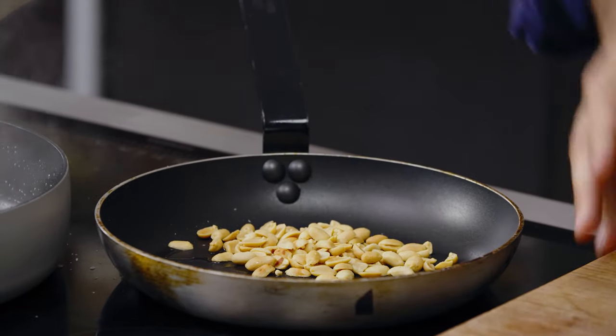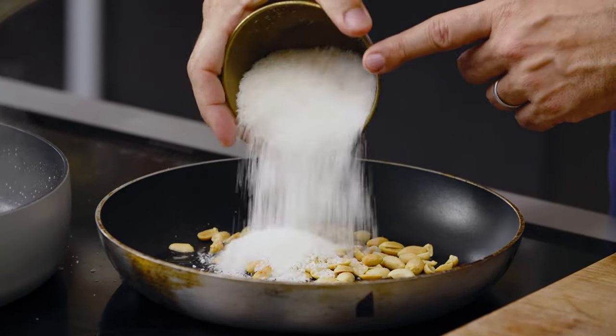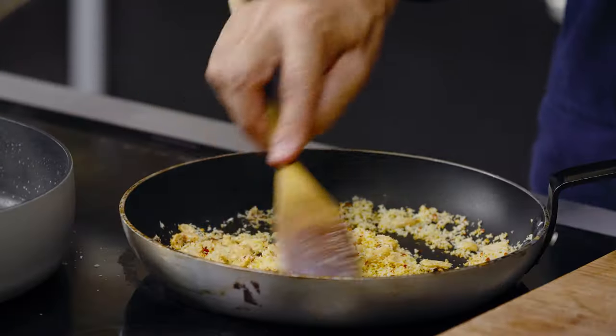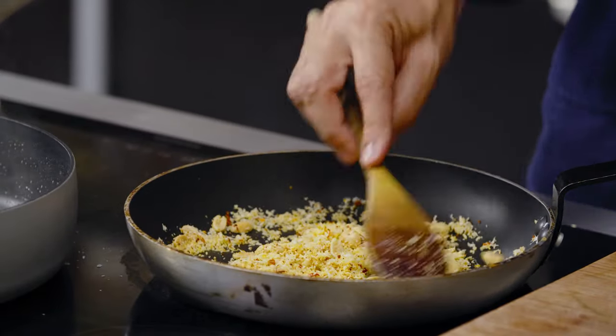I'm going to add some desiccated coconut, some chili flakes, and some fried shallots in a minute, plus a bit of sugar — so it's kind of sweet and spicy and hot. I'm going to stir this so as not to burn the coconut, and this will be ready as soon as the coconut gets a really nice brown color.